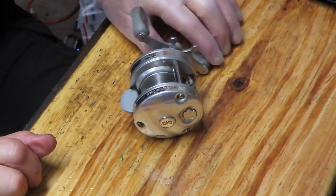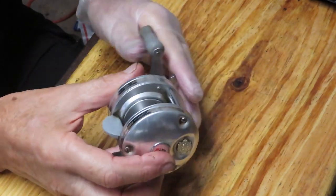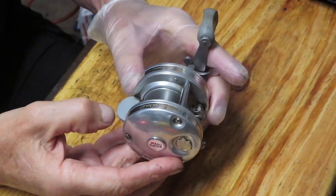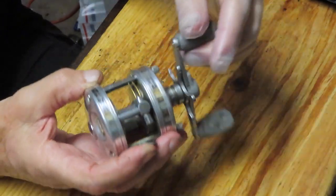Hi, this is Dennis with Second Chance Tackle. Today the star of the show is going to be an Abu Ambassador. It's a Swedish-made one — the 4601C3. When you see that odd number designation, it means that the reel is a left-handed cranking reel, and this one's in for service.